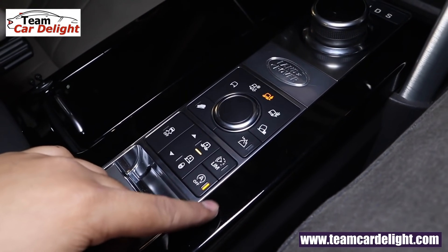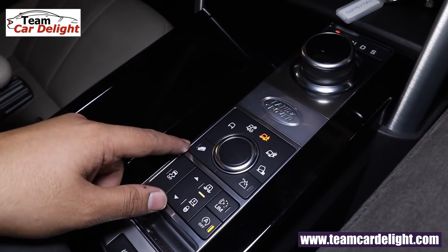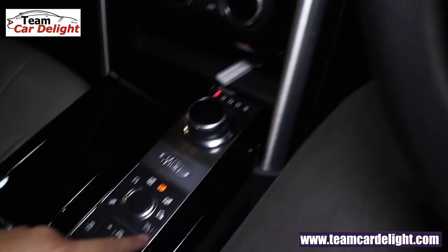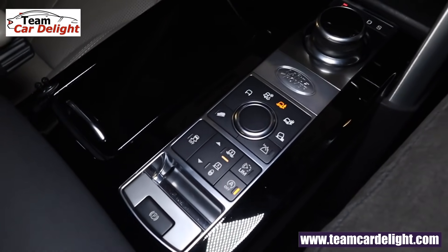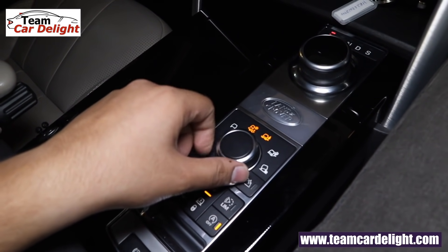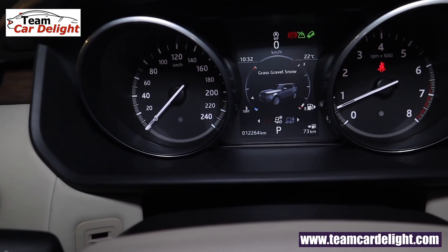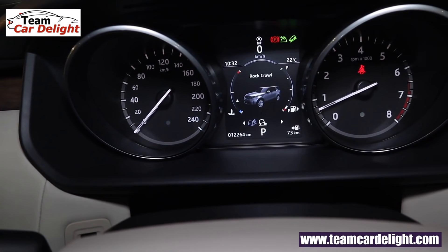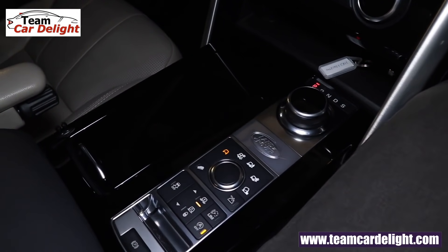There's an automatic start-stop with limiter. The left side switch is for hill descent control — can be activated or deactivated with a notification shown. Another switch is for low range. For off-roading, advanced Terrain Response 2 mode is available with multiple terrain modes. Selecting any mode alters the vehicle's output — from steering feel to performance to suspension setup. This is a very capable off-roader.